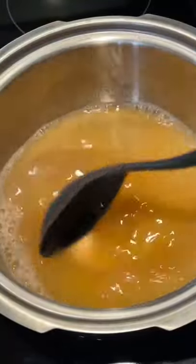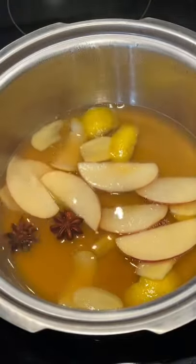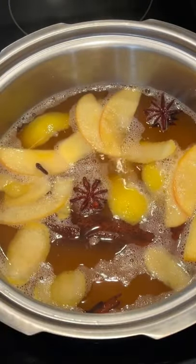Add the sugar and stir until dissolved. Chuck in the lemon peels, ginger, apple slices, star anise, cinnamon, and the dry cider. I also added some cloves for that extra Christmassy smell. Simmer on low heat for a few minutes.